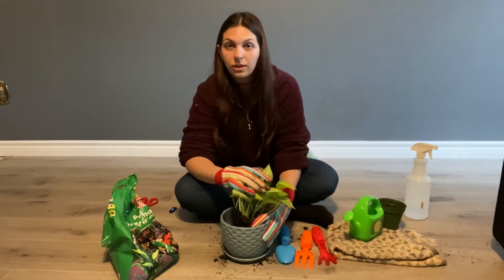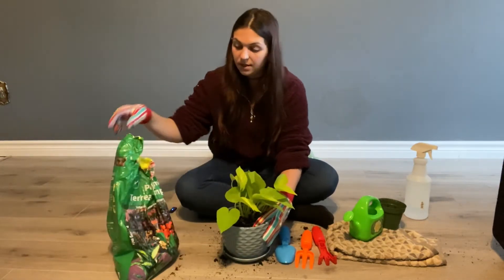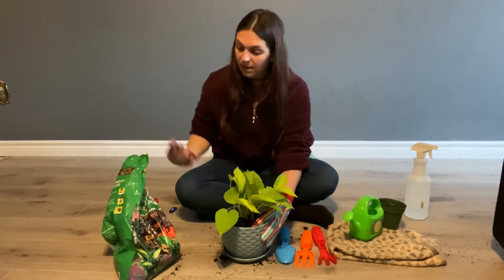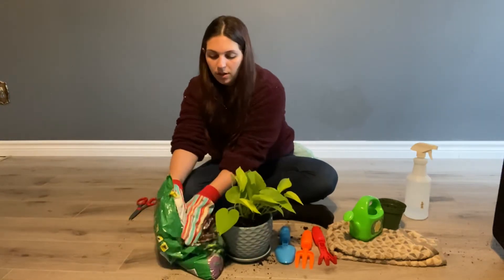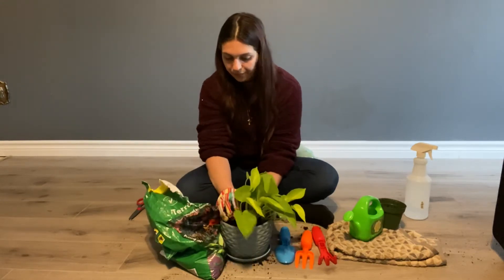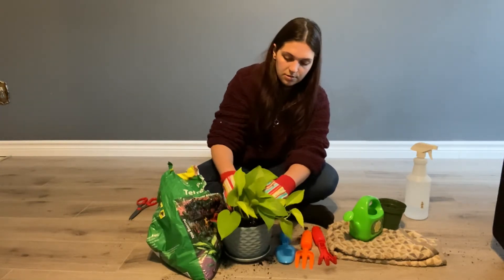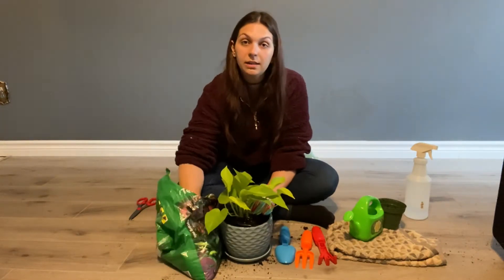Now we're going to fill the soil in around the plant so he's nice and strong and he can grow big. Take some soil — it's okay if it gets messy, we can clean it up later. Just take as much soil as we need and put it all around the plant holding him in there.